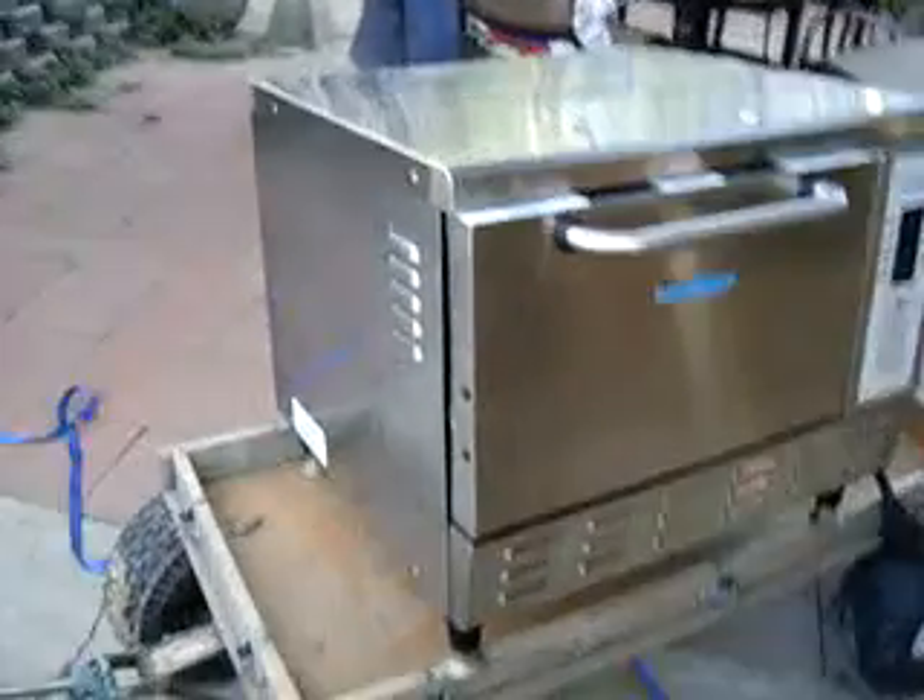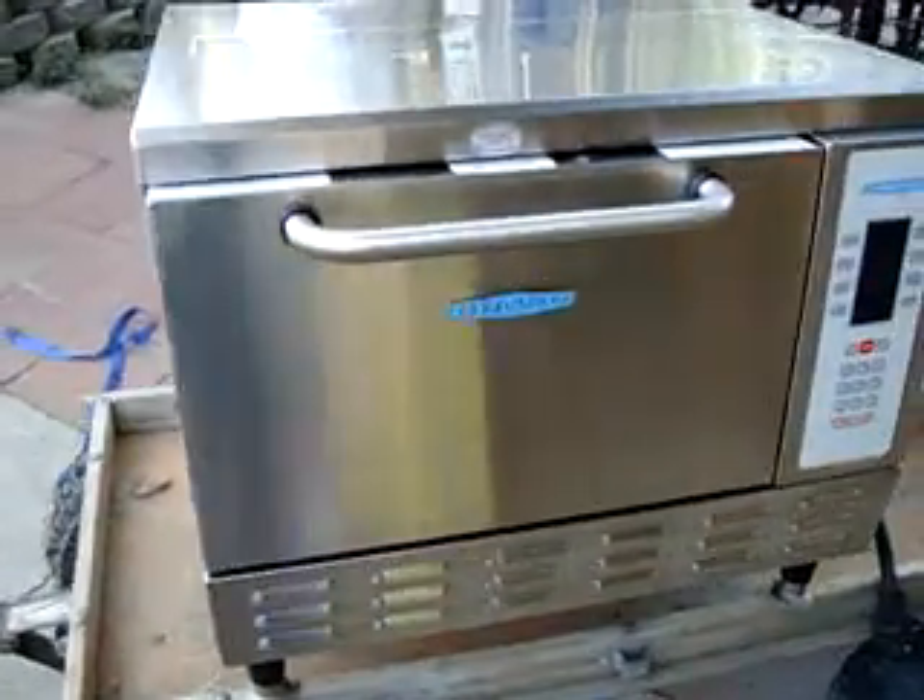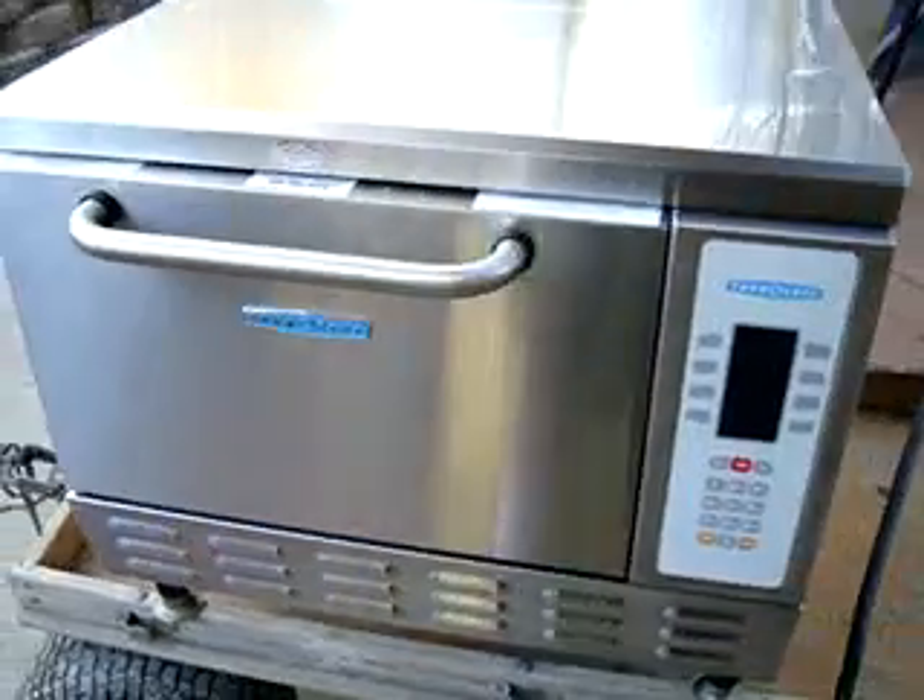Okay, that's a Turbo Chef oven. As you can see, I got it on the wagon because the thing is very heavy — it's 200 pounds.